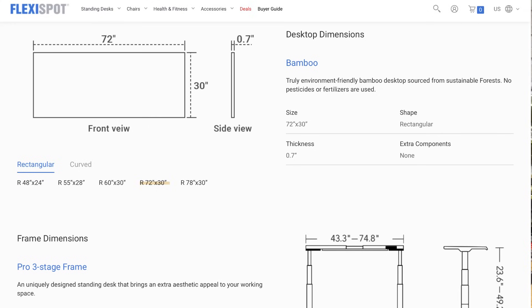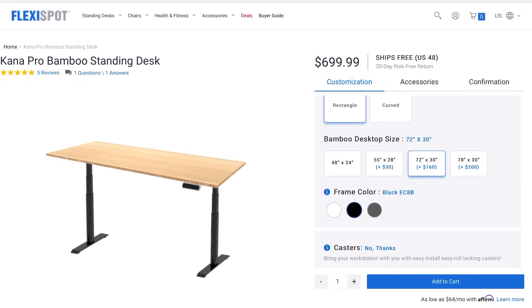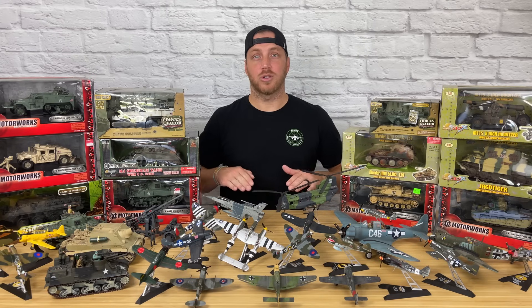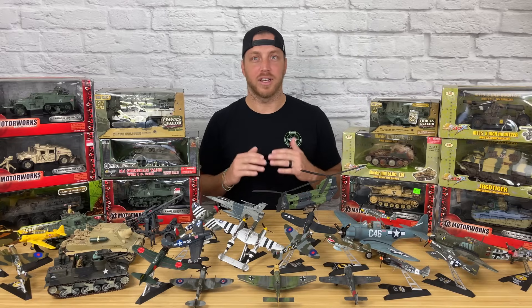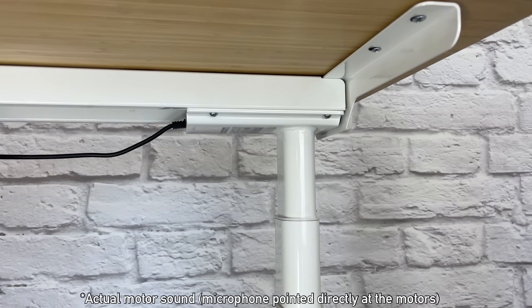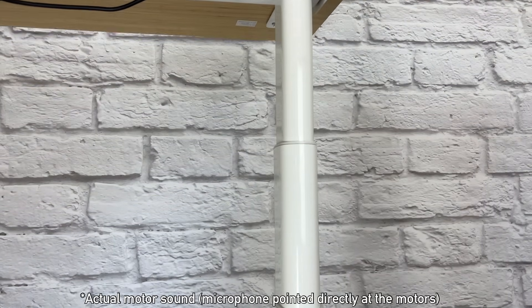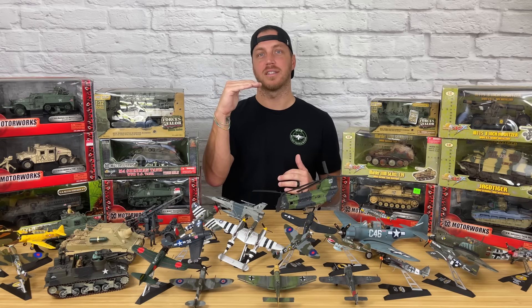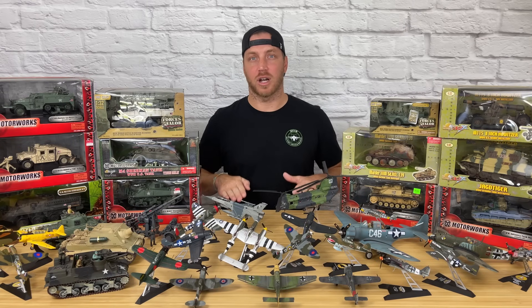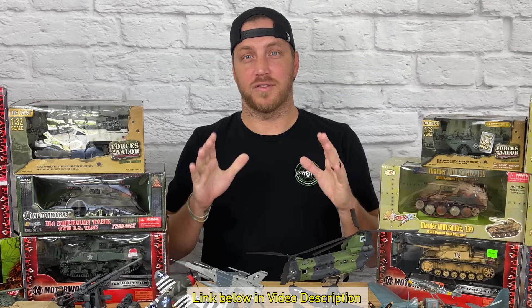If you get tired of sitting, you can just press a button and it'll take you up to the standing position. I was honestly looking for a desk that was wide enough for me to actually review my models when FlexiSpot reached out to me, so it's actually perfect timing. The one I have is about 72 inches long by 30 inches wide, so it's really perfect for my wider shots. They have different sizes and colors to choose from on their website. It has a natural bamboo strip top rated for 275 pounds, the motors are super quiet, and I love the option to raise and lower it. If you'd like to purchase one, check out the link below in my video description — it'll also get you $15 off.